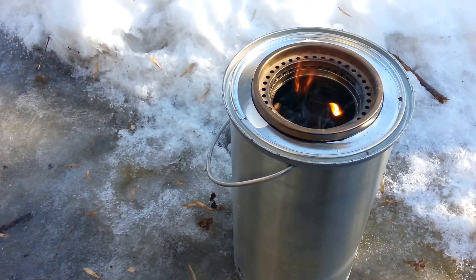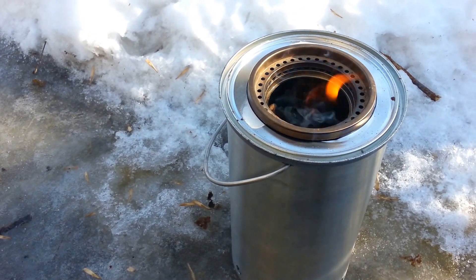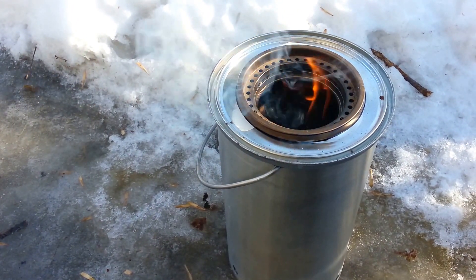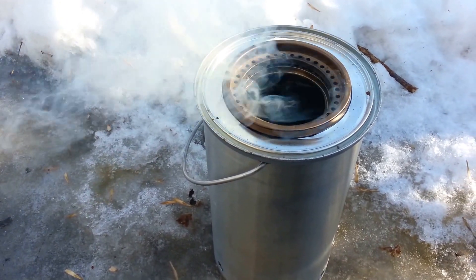I don't see the gasifier effect yet. I'm kind of hoping that it will get hot enough that it will start doing that. Maybe there's too many holes on the top — I'm not sure.